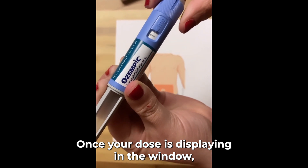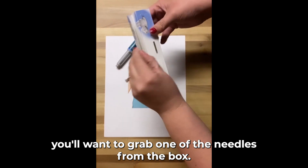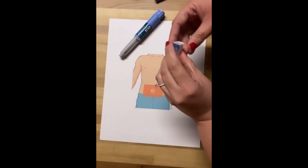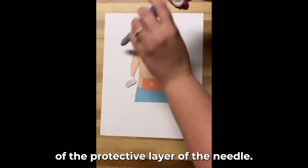Once your dose is displaying in the window, you'll want to grab one of the needles from the box. You'll remove the tab from the top of the protective layer of the needle.